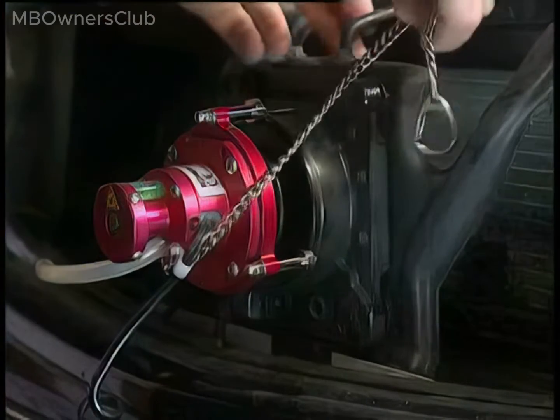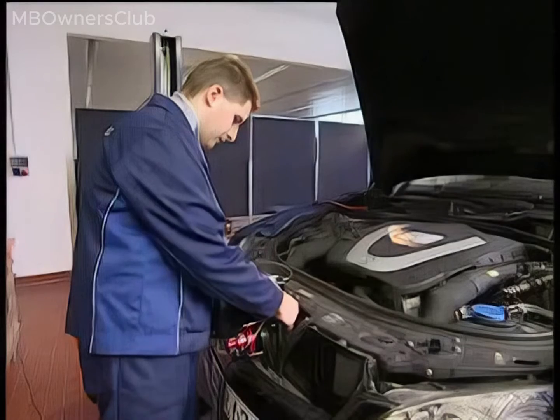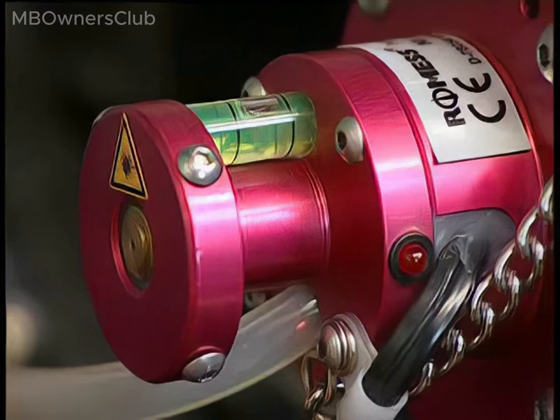The device is secured using a manual vacuum pump to a pressure of 600 to 700 millibar. Don't forget to attach the fastening strap to the vehicle. This prevents damage to the optical calibration device.